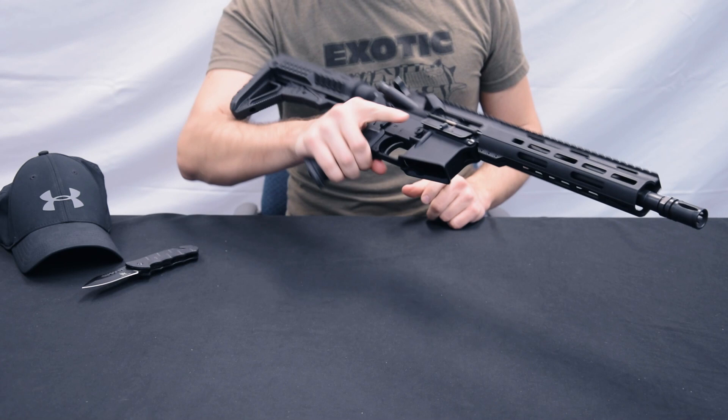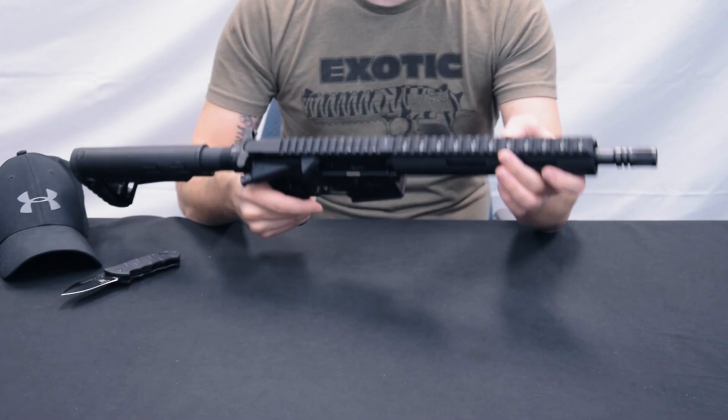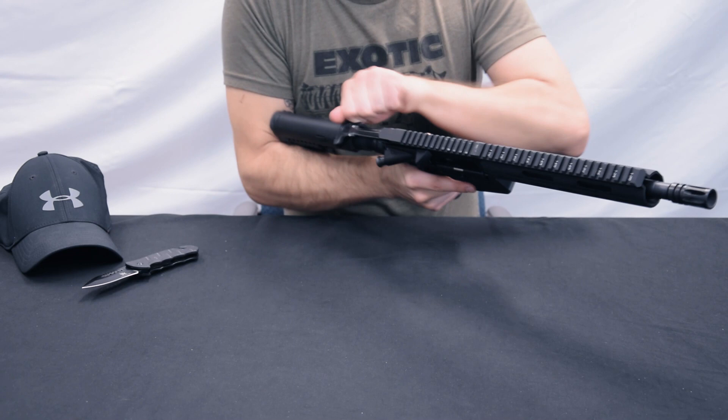On top, a Picatinny rail, also with markings on top. They are also on the handguard in white. Here in white, in black, in the material. Charging handle — standard product. Nothing special. But it functions very nicely.